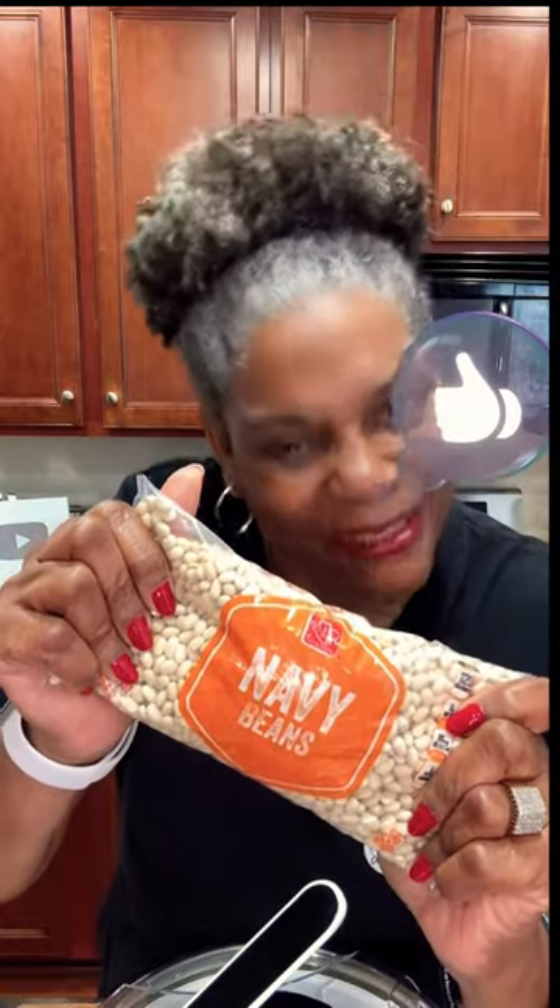Sort your beans. Add beans in water, soak, spin, and the debris will fall to the bottom.